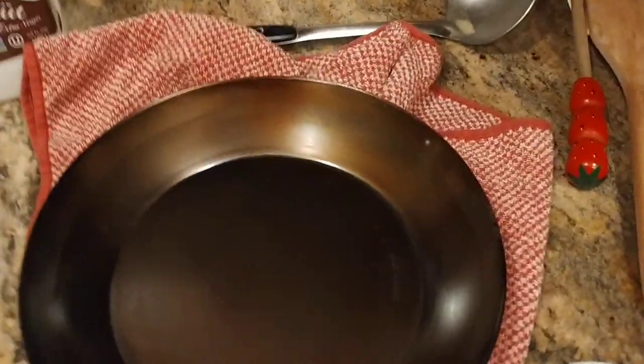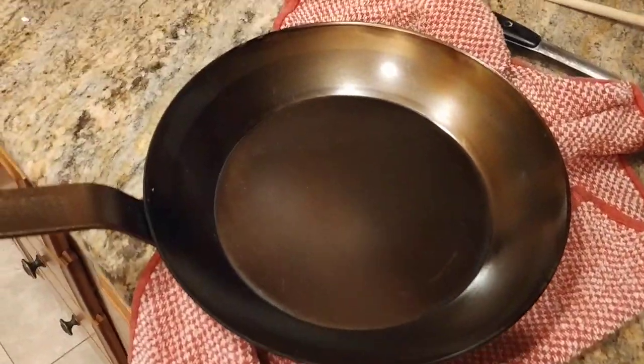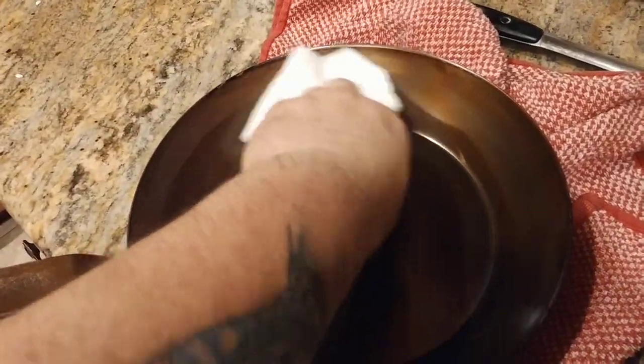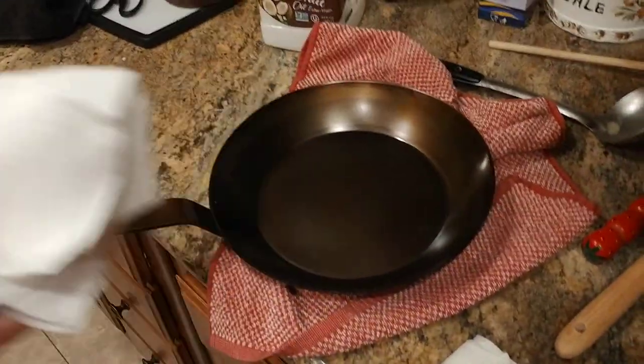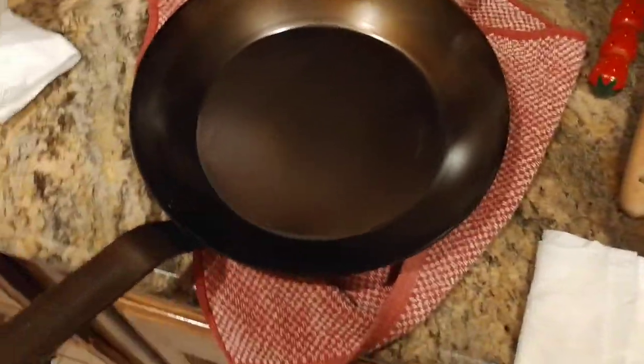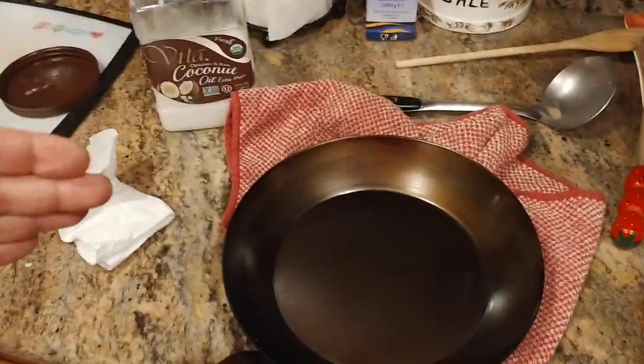Same thing on this side. It's kind of hard to see with the camera, but see how I've got this little shine right there? I just want to buff it quick and rub away any excess or residual oil that's on the pan.